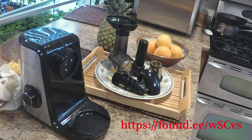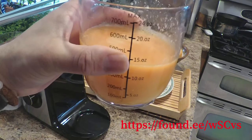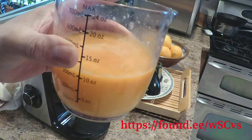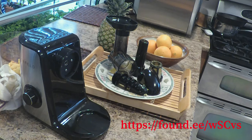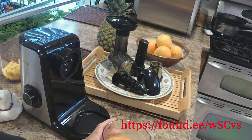We think it's a great machine. From just four oranges, one lime, one carrot, and one lemon, we got a little bit over 10 ounces of juice. It's a pretty cool machine — we didn't have to use all of our oranges to get some juice. It's a good way to make fresh juice for yourself. We love it and think it's a great product.